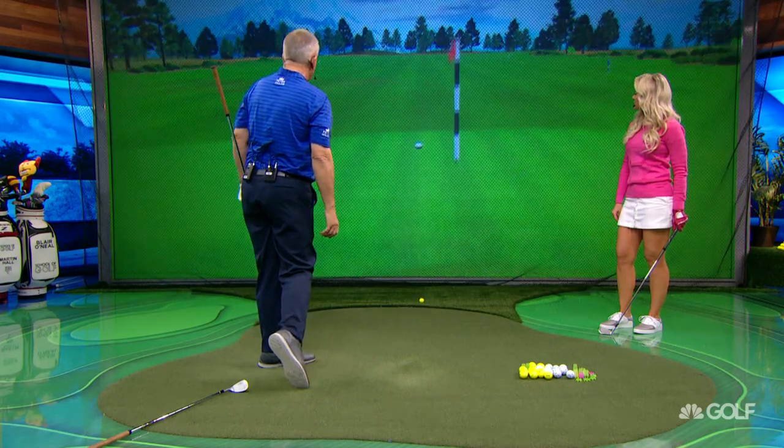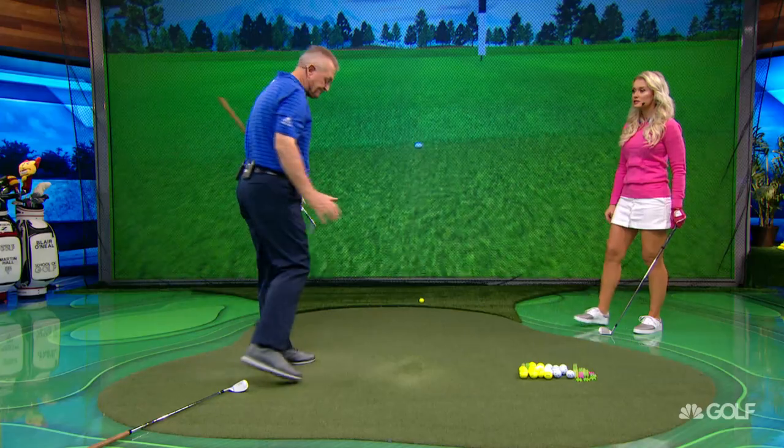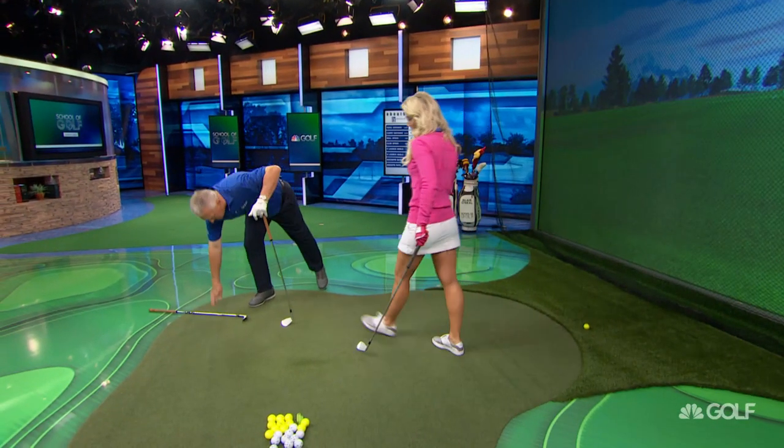Drop it before I pop it. Look how straight that is. Yeah, I'm liking that. So, I don't know if you've ever tried that, but it's really a very good one.